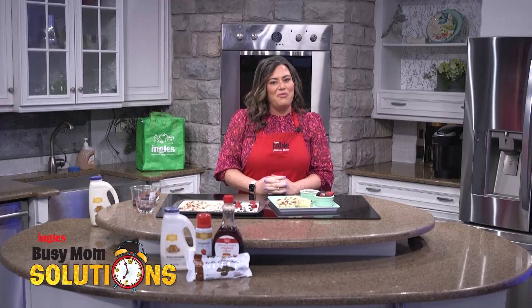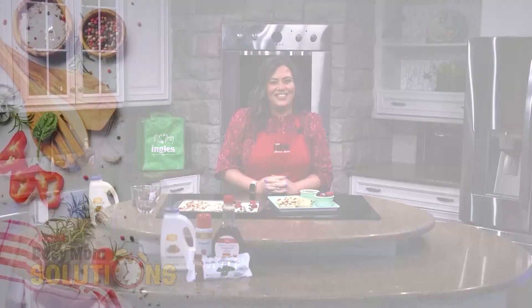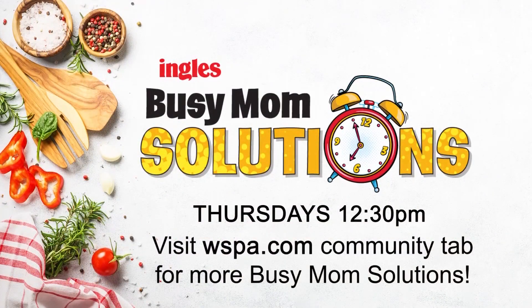Busy Mom Solutions at Ingles — we're with you every step of the way. For the full recipe and shopping list, head over to WSPA.com and click on Busy Mom Solutions under the Community tab.